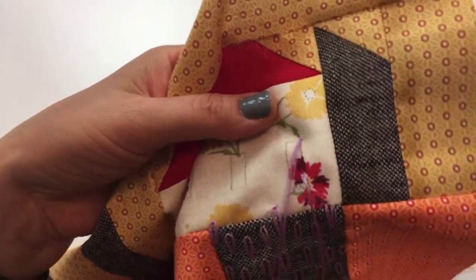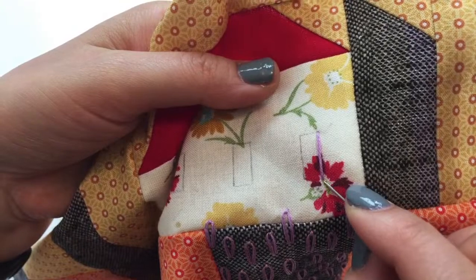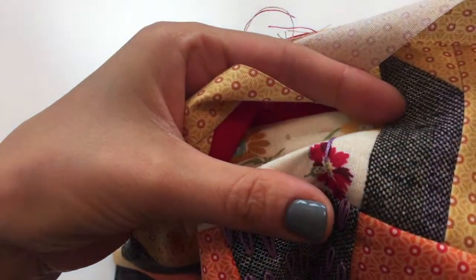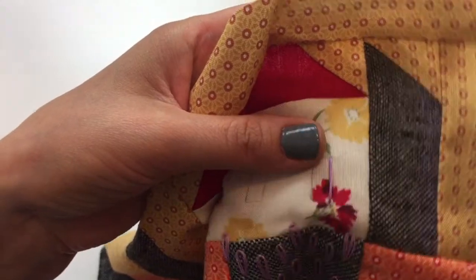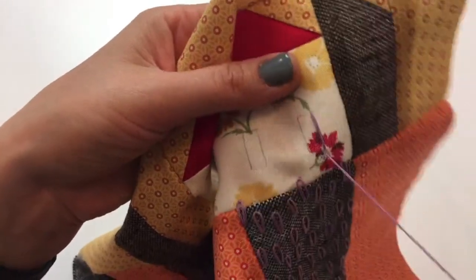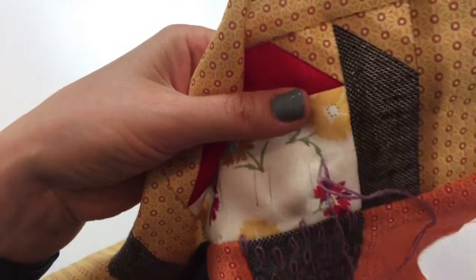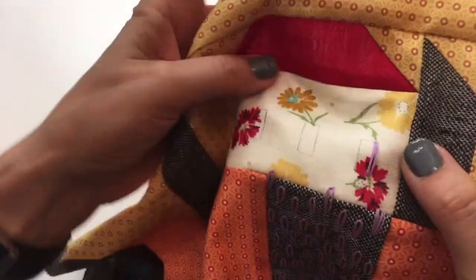I'm starting on one edge — there's our first stitch. I started at the bottom right and went to the top. Now I go back to the bottom, literally one or two fabric threads away — just right next to it. I'm at the bottom again, dropped the needle, and we go right up to the top, right next to where that last stitch ended. We're just going to keep filling in this space.